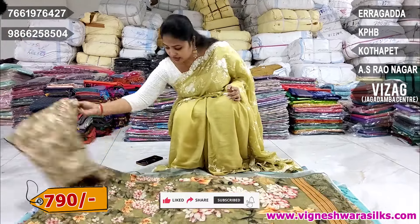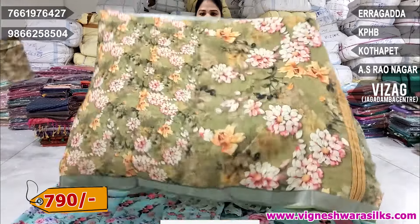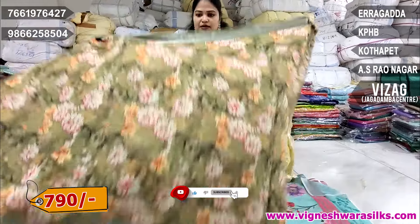This blouse is a simple print. I want to change the pleats. Here in the blouse is a helpful print. Next one is green color. This green has a few black screens. Just exact green. It is a dark shade.